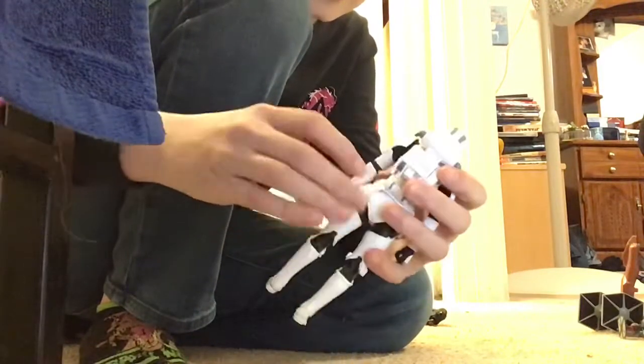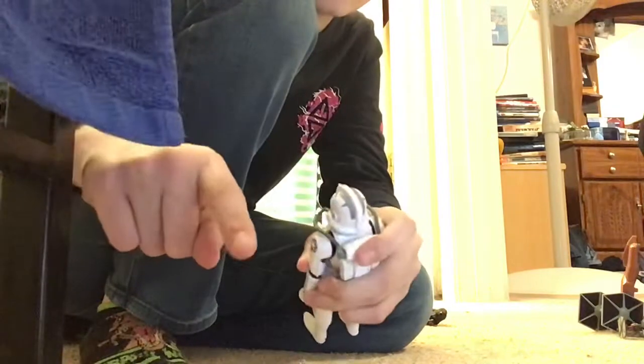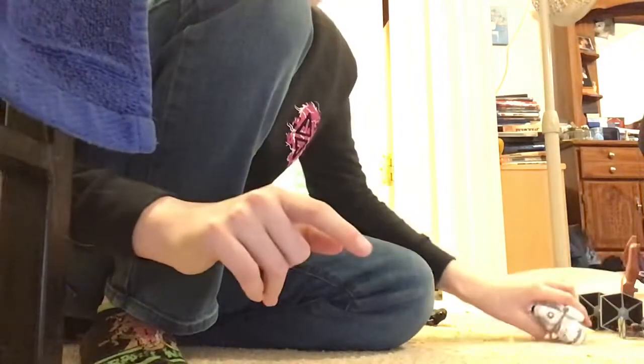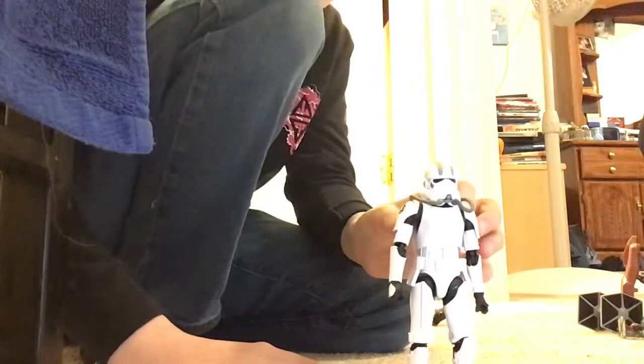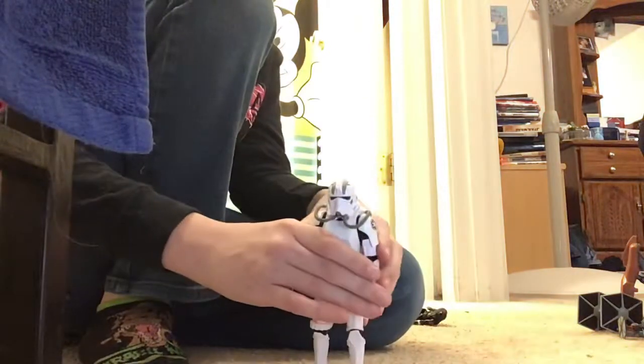Then you got his weapon holster. He does come with a Stormtrooper blaster — I think it's called E11 is what it might be called. If you guys enjoyed this video, hit the thumbs up. See you guys next time.